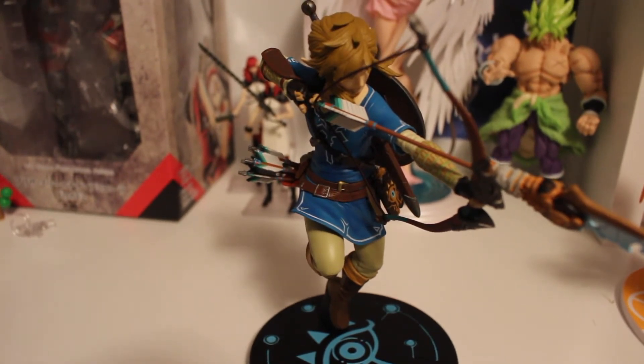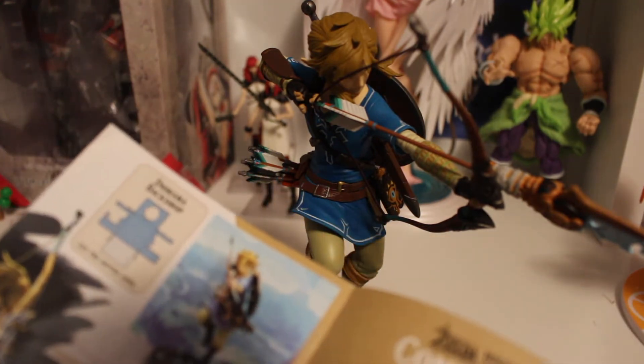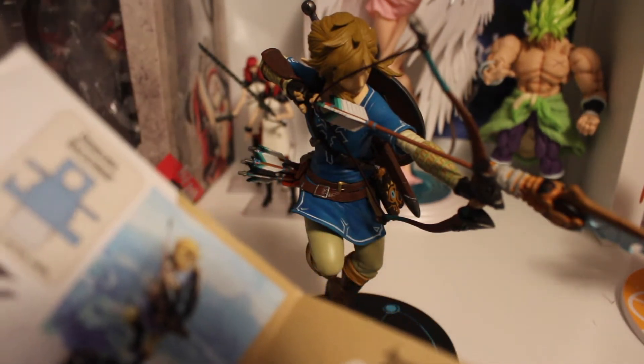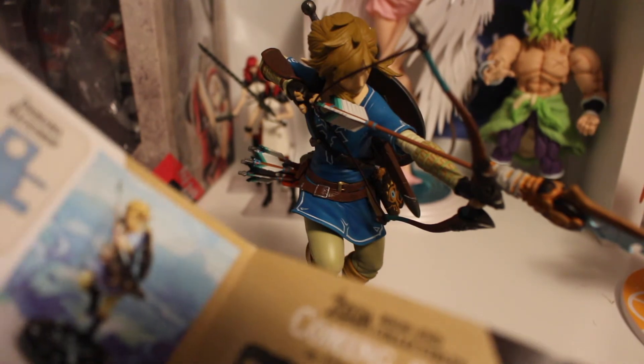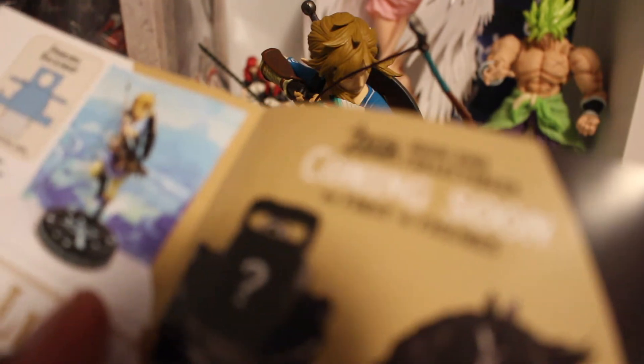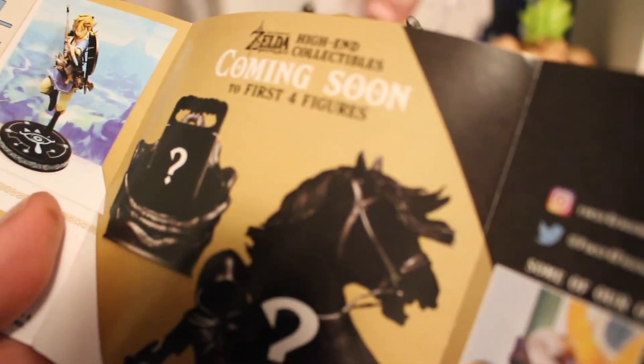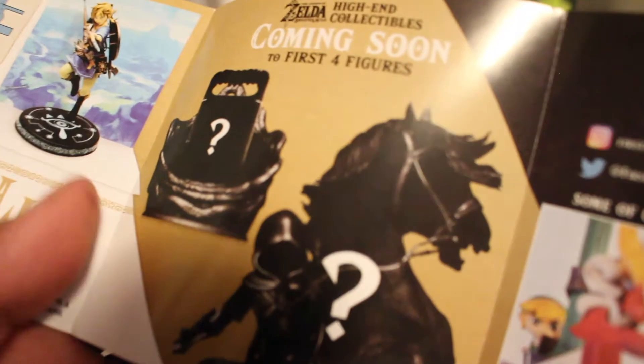It also comes with a little pamphlet that shows directions for the diorama — a diorama of Hyrule which is a really great backdrop. I'm not taking that out of the box right now because I don't feel like messing around with it. This figure actually came out in 2017, around the time Breath of the Wild came out. The pamphlet also says coming soon: a Sheikah Slain figure and Link riding his horse — though maybe those have already been released.